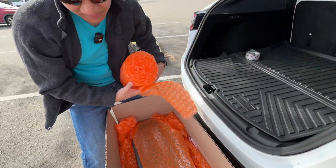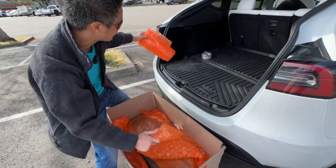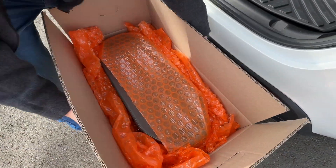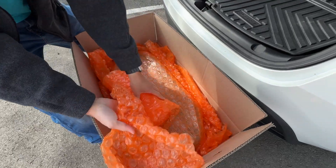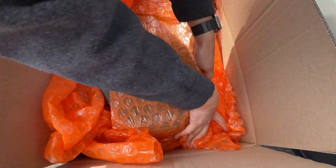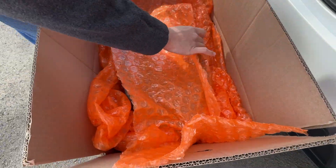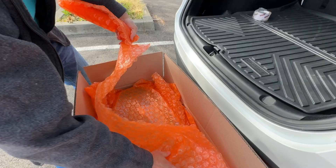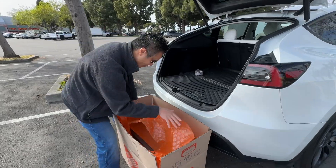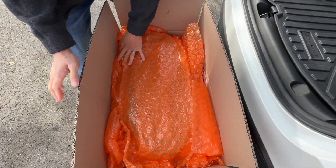If you're OCD you might want to be neater with the bubble wrap, but I think the messy structure actually gives more rigidity and different types of absorption. We used the entire roll of bubble wrap — I didn't think we would, but we did. I'm going to put the last bit at the top for extra protection, save a little for the top layer, maybe a bit on the side, and that's the entire roll.